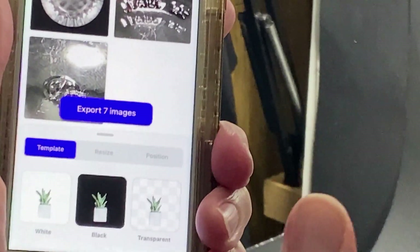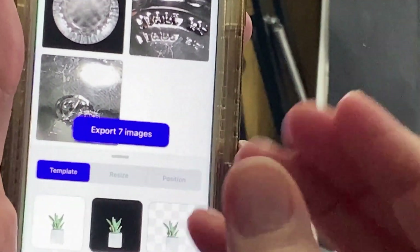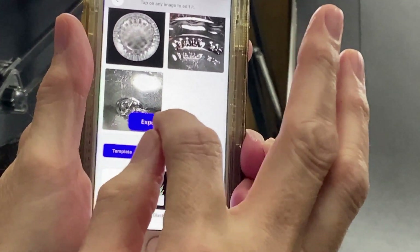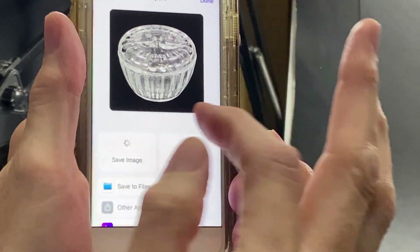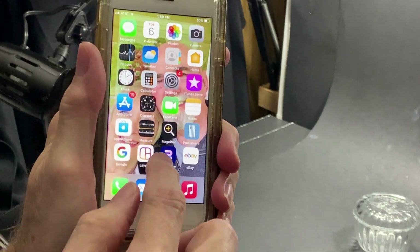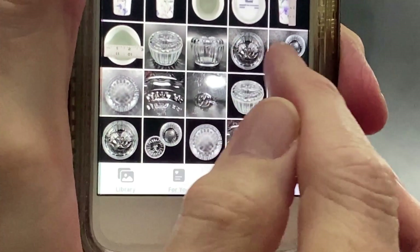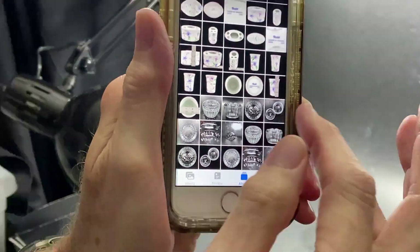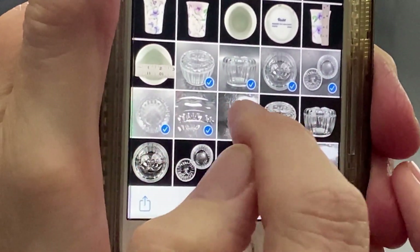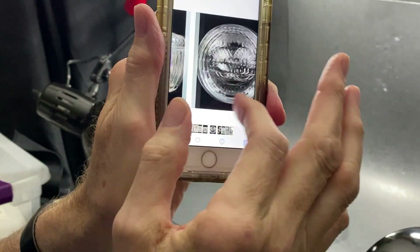There's still some glare, but when doing close-ups of fine details, you have to have some glare from your lights to make those details come out. Sometimes you just have to put up with that as long as you can see what you want to see — and it's not the lead photo anyway, just to show the logo. I tell it to export, save the images, and I'm done. Then I close PhotoRoom, go to my photos, and here are my PhotoRoom-adjusted photos alongside the originals with gray backgrounds. I select the original seven pictures and trash those, leaving just the good photos.